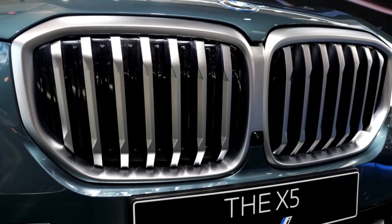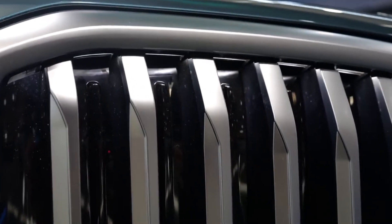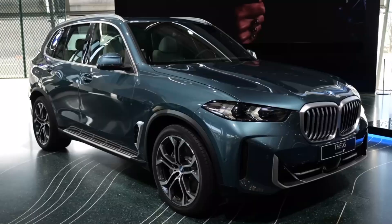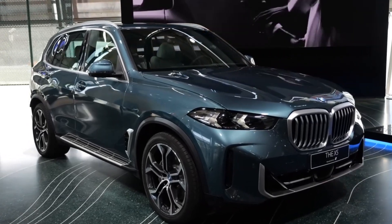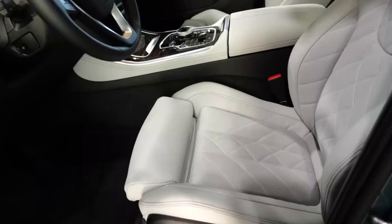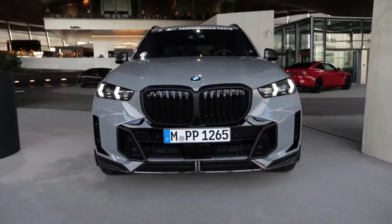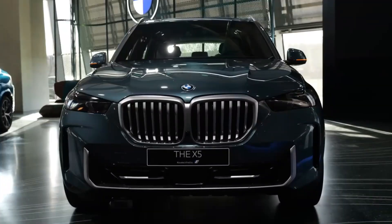Let's start with the exterior. The most noticeable change is the headlights, which now have arrow-shaped daytime running lights and basic LEDs. Adaptive LEDs with blue accents on the sides are also available. BMW claims they work almost as well technologically as the laser headlights, and can replace them.